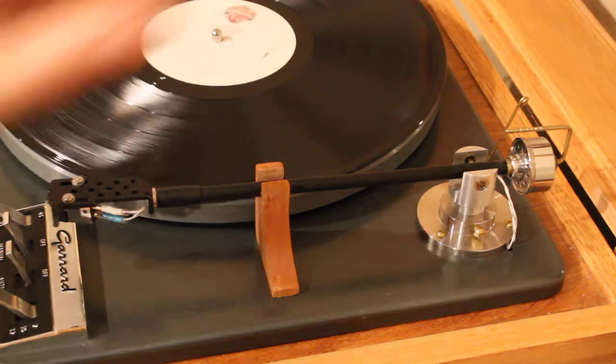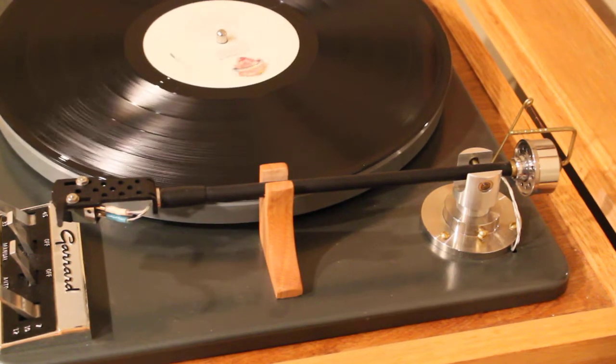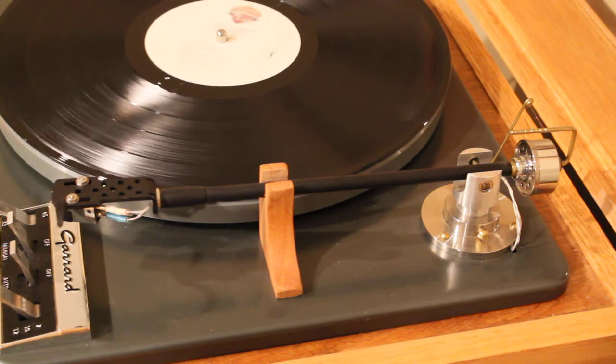Over here on the other side there's a small weight. I set this tonearm up using the Hi-Fi News record and it tracks up to about the last torture track. It really turned out well — I'm surprised at how well this thing turned out.